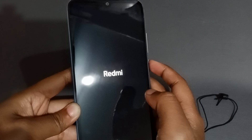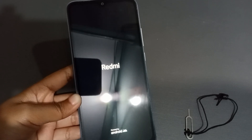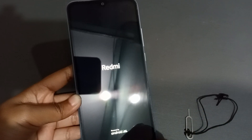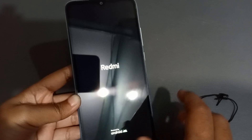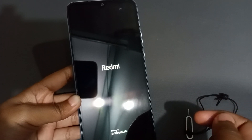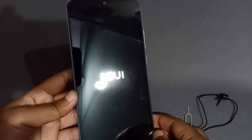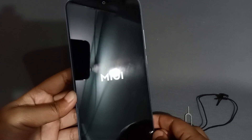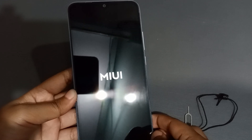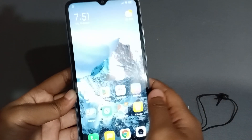The phone is turning on now. You can see it says 'Powered by Android' and then the MIUI logo appears. You just need to wait a few seconds — maybe 30 to 45 seconds — for it to boot up. And now the network has come through — you can see the signal is showing.